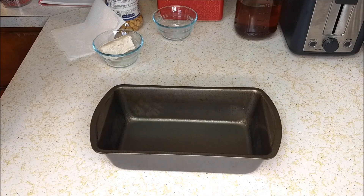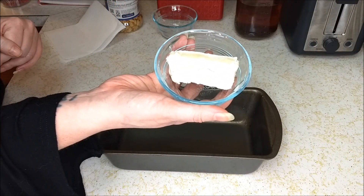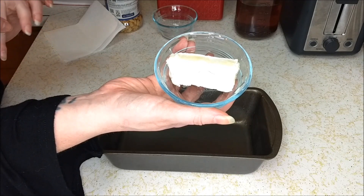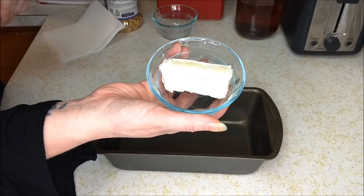We're gonna start off by preheating our oven at 350 degrees Fahrenheit or about 175 degrees Celsius. Then we're gonna take two tablespoons of butter — I'm using Miyoko's brand butter — and we're going to spread this into the bottom of the pan.